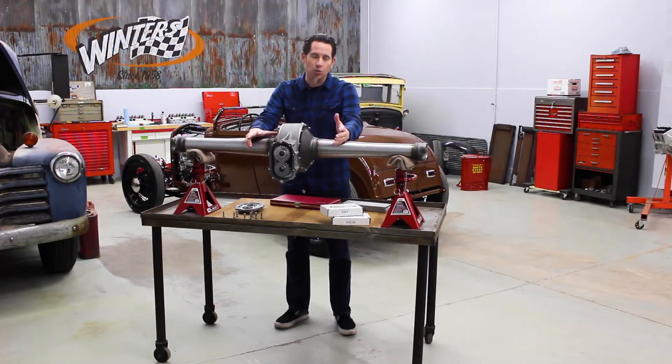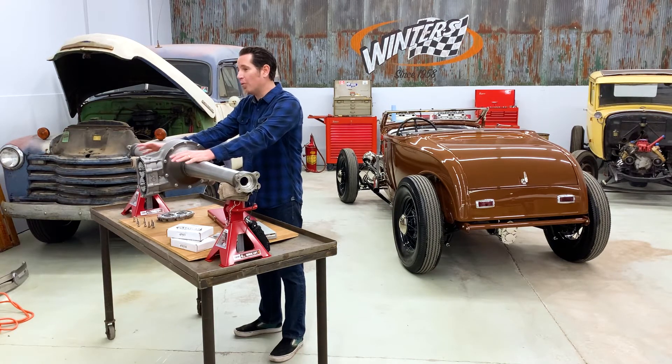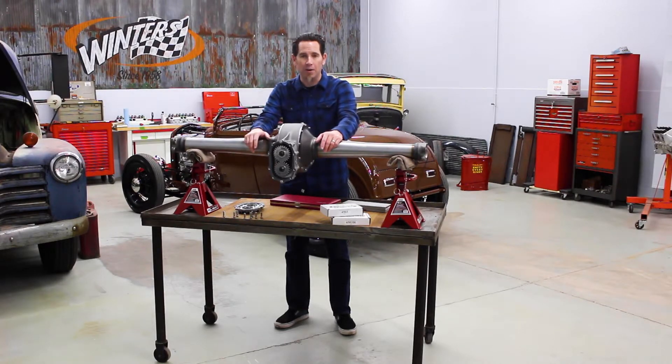Straight cut gears wind more than helical cut gears. So while some of us like the sound of that straight cut wind when you're going down the road in a hot rod, if you want to quiet things down, helical gears are the way to go.